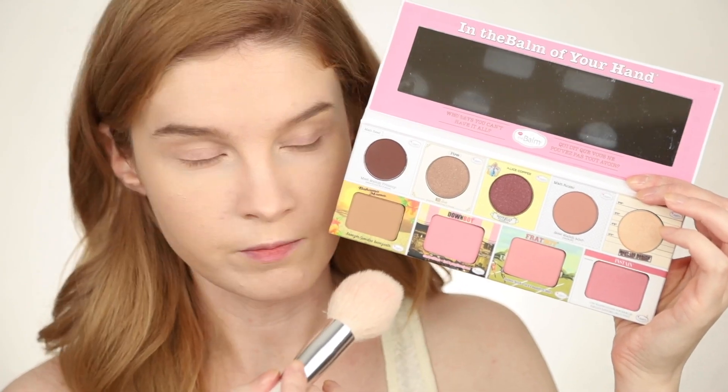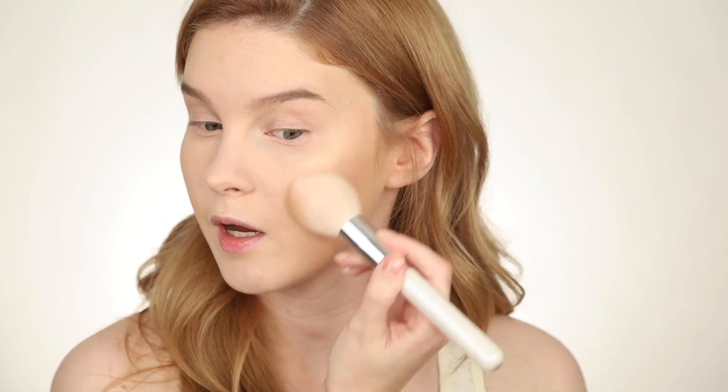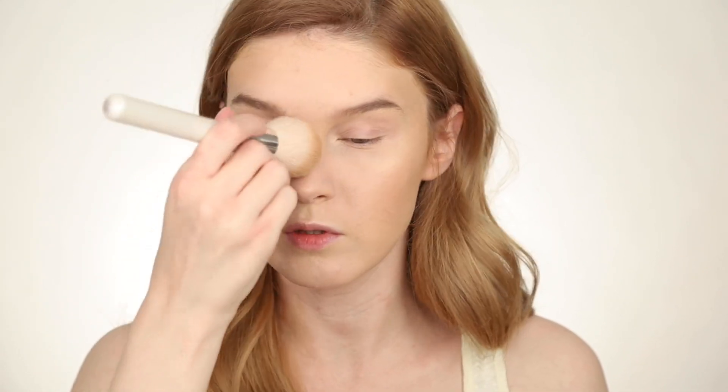Next we are going to do the bronzer — it's their popular shade Bahama Mama. I will use it both for contouring and for bronzing. This is a beautiful shade and the blending is absolutely perfect. A bit of sun kisses on my forehead and on the nose. I put some bronzer on my neck as well to match the face. It's very pretty, buildable, a very nice shade — and it works for pale girls too.